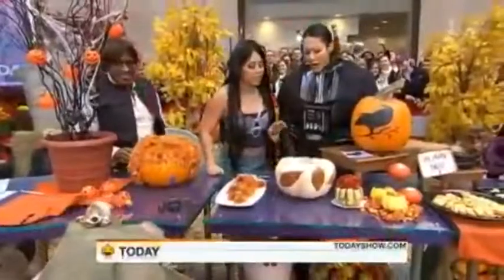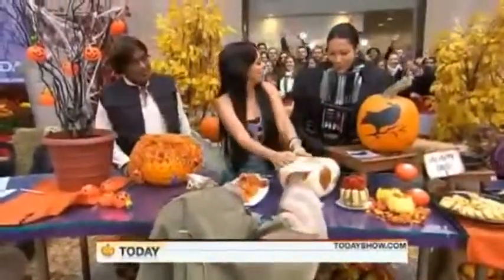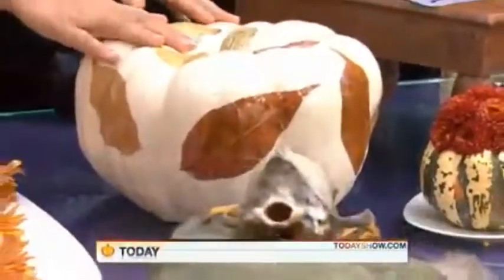Now, the other idea is decoupage. This actually is not that much work at all, because all you need is the decoupage glue. You grab some leaves from outside and just glue it right on. And this is a white pumpkin called a luminary.